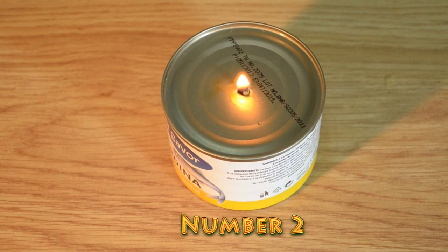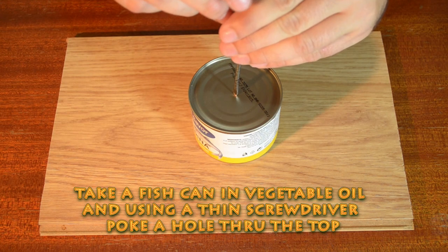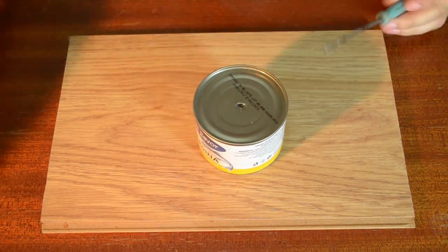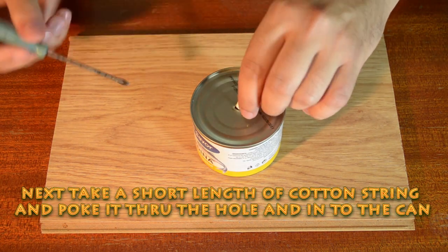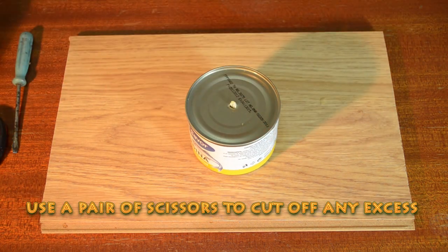Number 2. Take a fish can in vegetable oil and, using a thin screwdriver, poke a hole through the top. Next, take a short length of cotton string and poke it through the hole and into the can. Use a pair of scissors to cut off any excess.